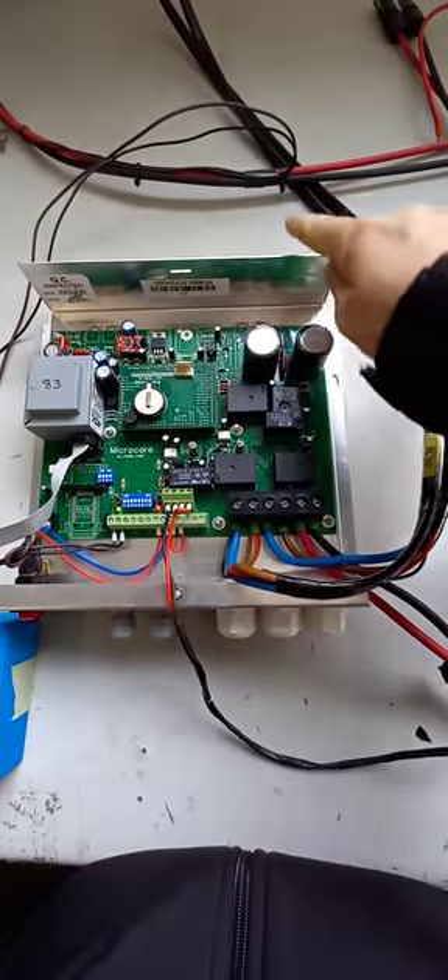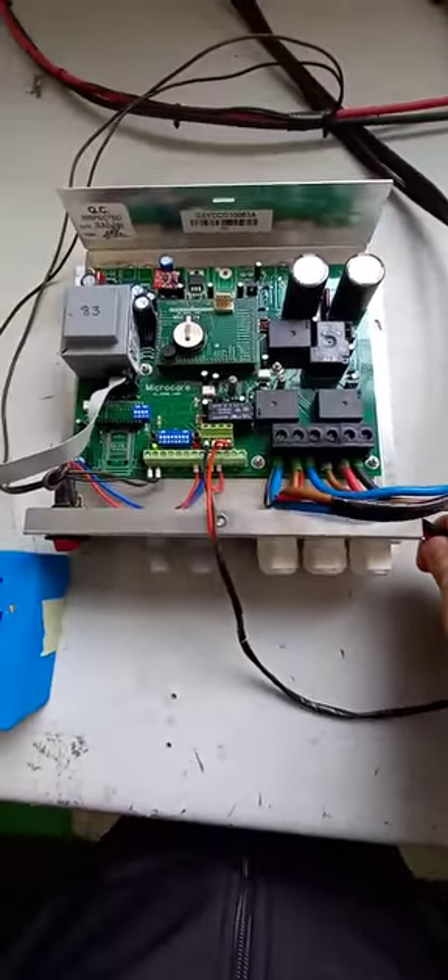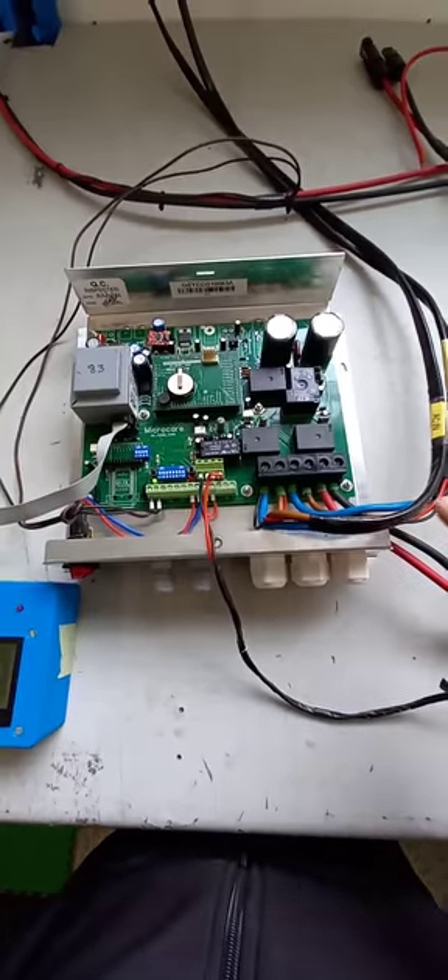Here we can see the panels coming through. I've got four 335-watt panels coming around and connecting into my Geyser controller, and from here I'm going directly into the Geyser.